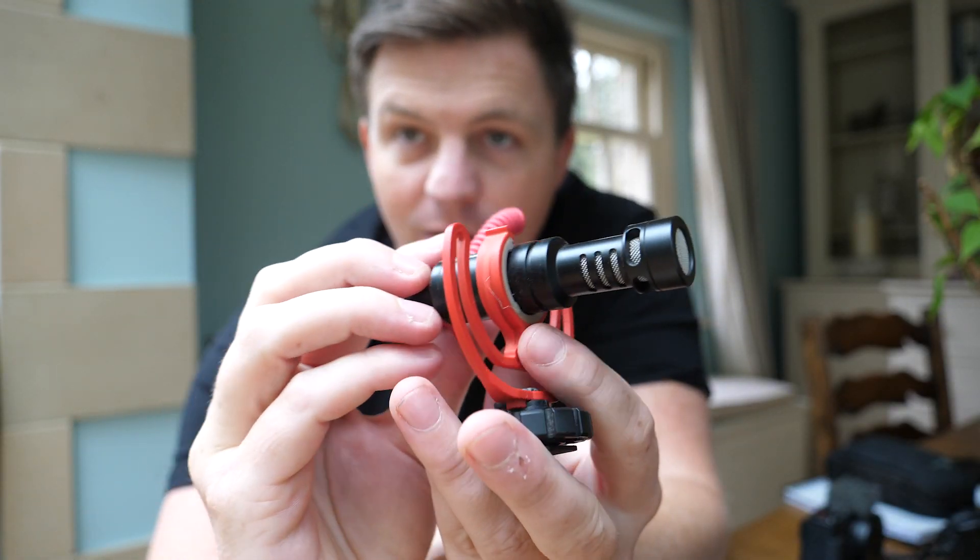I'm filming this right now with the Rode VideoMic Go, and you're going to notice the difference when I take it out and show it to you. This is now without the VideoMic — so this is really, really powerful.